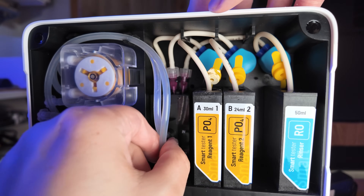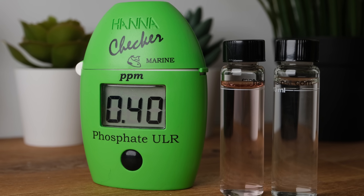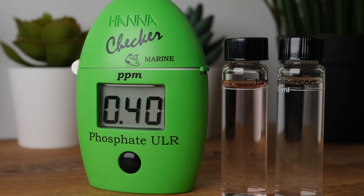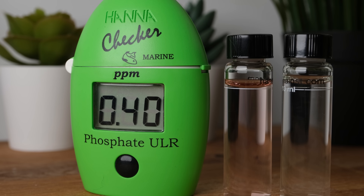To verify my HANA checker's accuracy, I checked it against the HANA certified reference solution, which should read 0.40 — and 0.40 is exactly what my HANA checker read. With a new beaker, the smart tester gave a reading of 0.20 compared to 0.21 on the HANA, which is pretty much spot on. The smart tester actually performed much better than I thought it would over time, given I haven't calibrated it for almost a full year, and the lack of maintenance is a big plus for me.